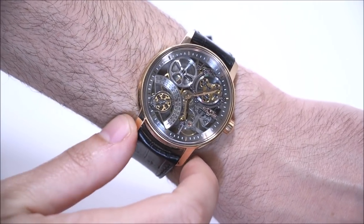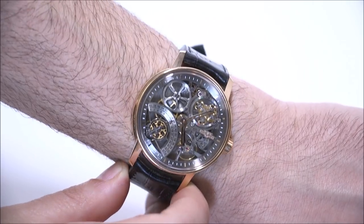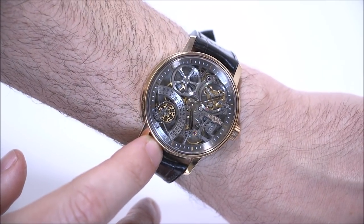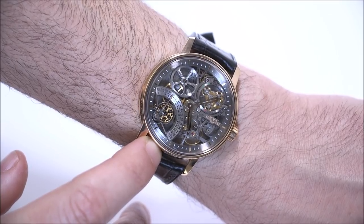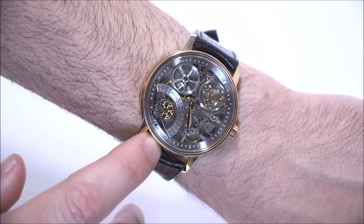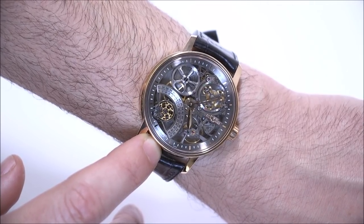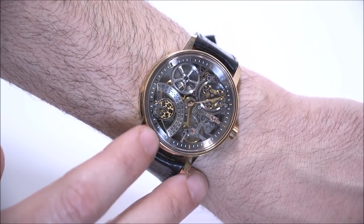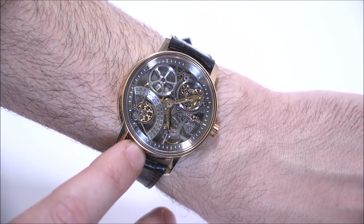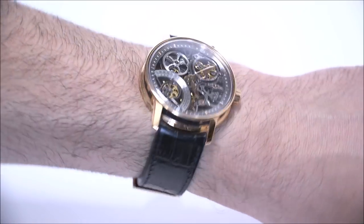They call it a bi-retrograde hand, and I take issue with that, because that could just mean a dial that has two different retrograde hands on it, which is a type of watch that exists. I call this a dual-direction retrograde hand, because that's basically what's happening. It's really fun to watch that hand move back and forth, and that little detail of the hand getting a little bit shorter and a little bit longer is just so well done — something that even DeWitt doesn't talk about very well on their website or in their marketing materials.